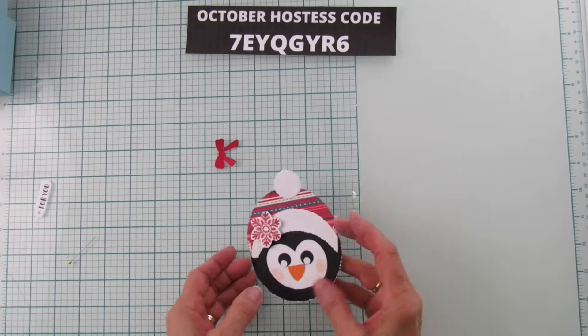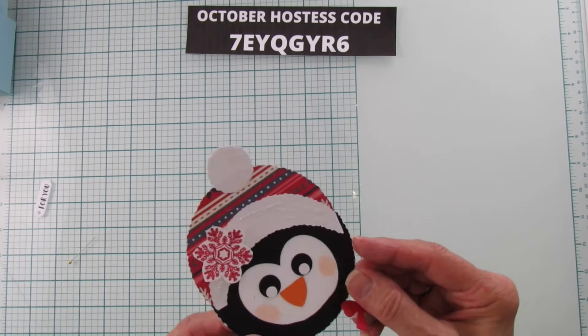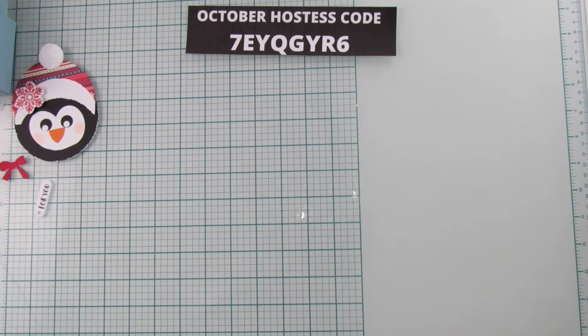We're going to set the head aside, make the box, and then we'll be finished with him. Can you see the glitter on that? I think you can, a little bit.